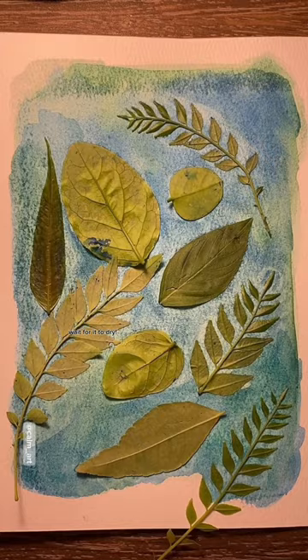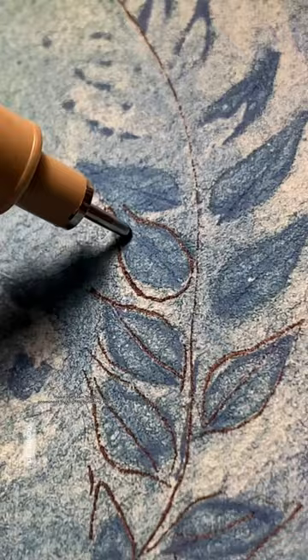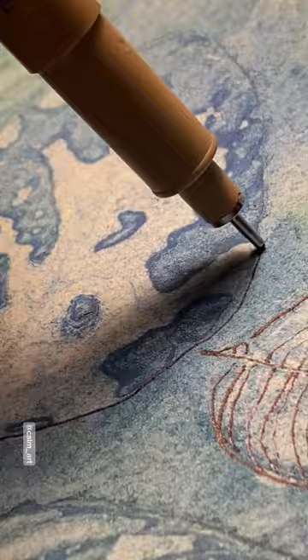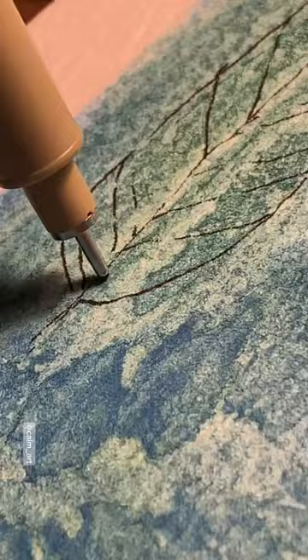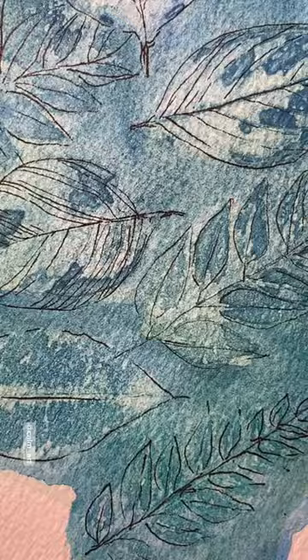Now take them off the paper. Make the stain more prominent by slightly outlining them. And look at that!